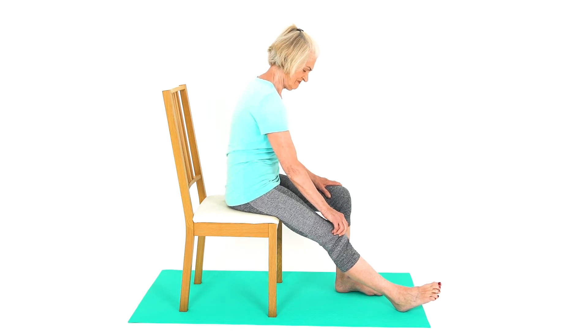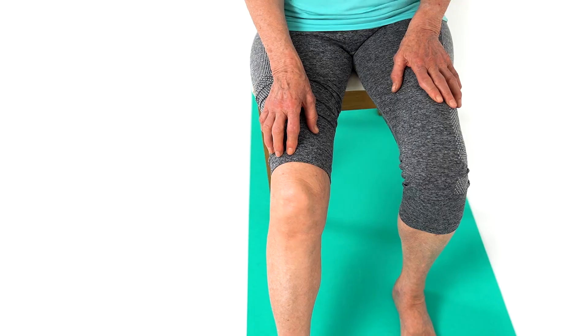It may be stiff to start, but once mobile the patella should move freely. This is a great exercise for anyone with a stiff patella.